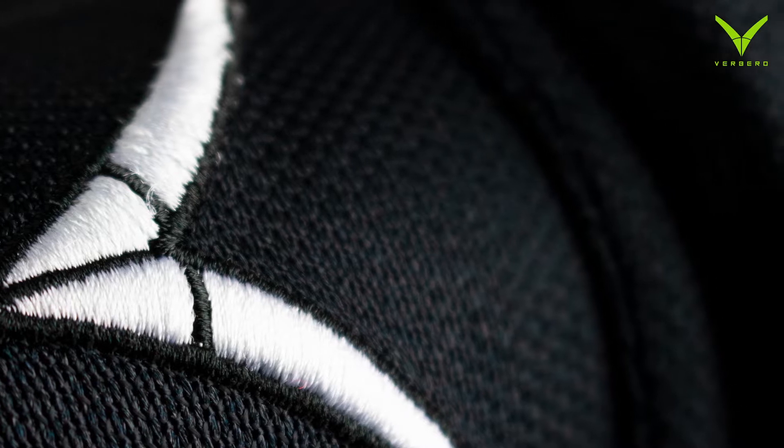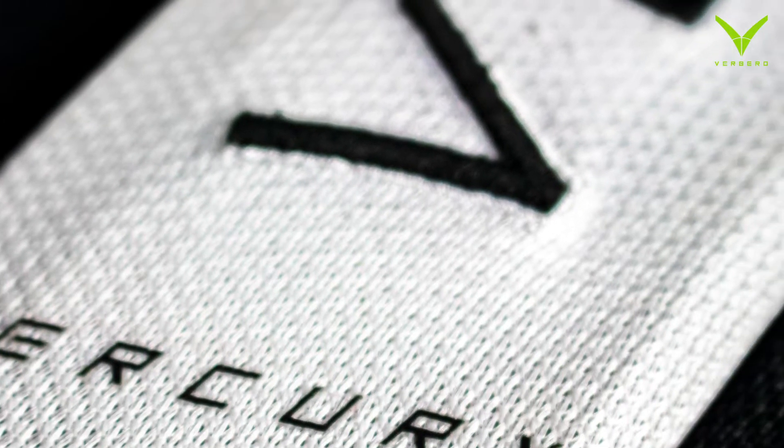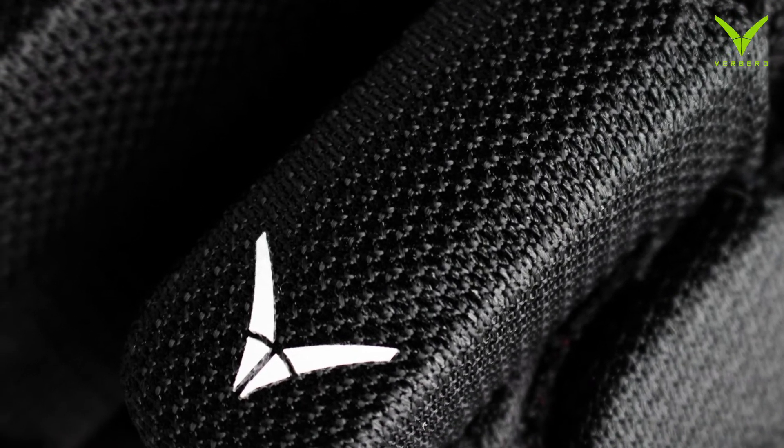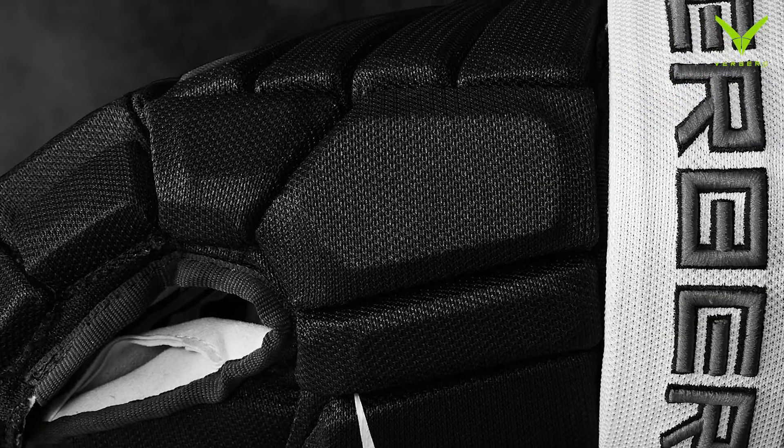It has all of the features that you'd like to find in a pro level glove. It has PE plastic inserts, it has a ready-to-wear fit right off the shelf. Literally you take these out of the bag, you put them on your hands, and you go play.